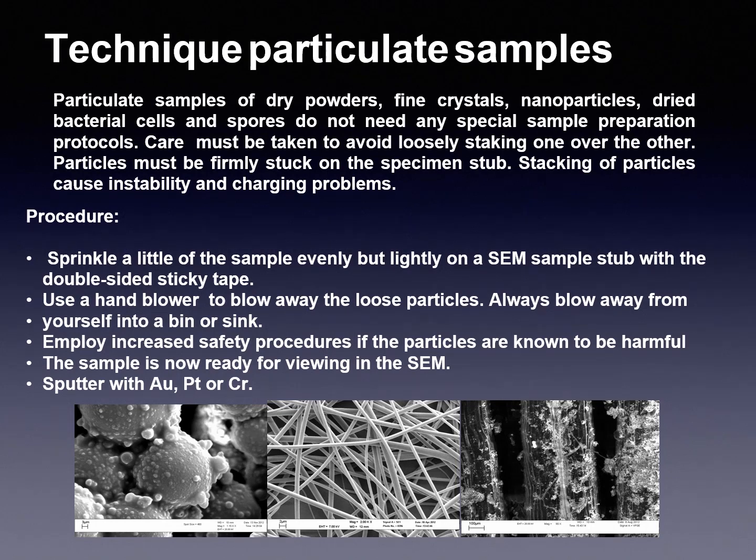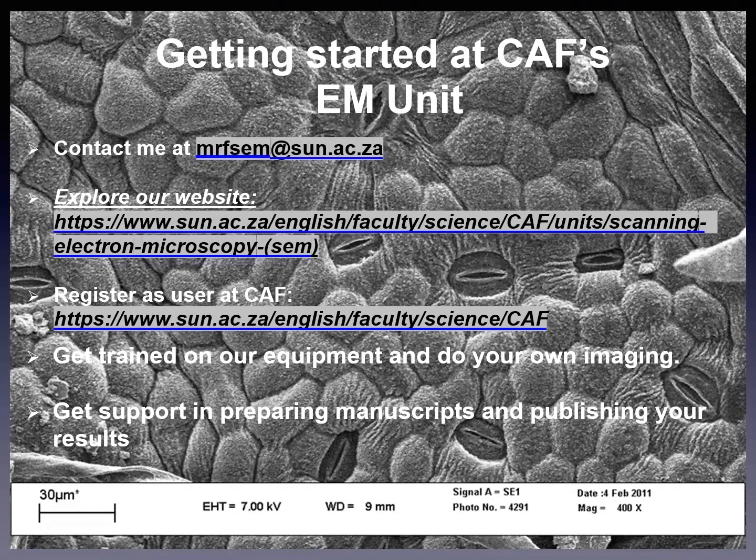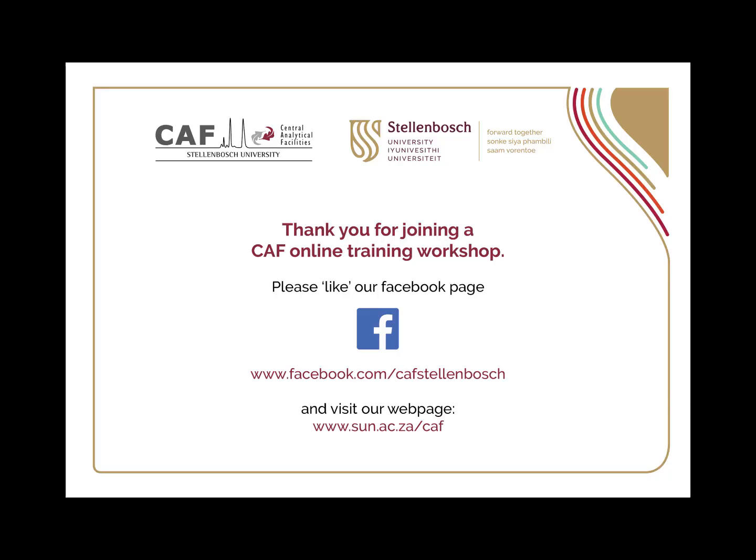The sample is now ready for viewing in the SEM. Sputter with either gold, platinum or chromium. There are different options for loading the sample into the chamber. Firstly, some instruments have a chamber loading airlock so you don't break the vacuum in the main chamber, while others require you to break the chamber vacuum and flush the chamber with nitrogen to load the sample. For getting started using the SEM unit, you can see our contact details and we look forward to hearing from you. Thank you very much.